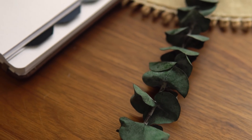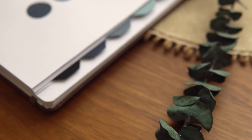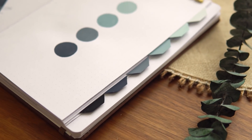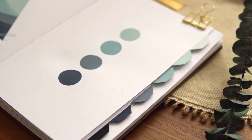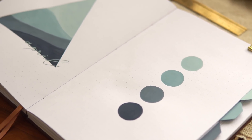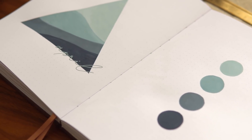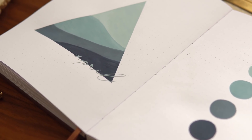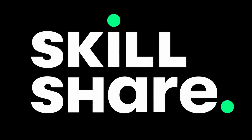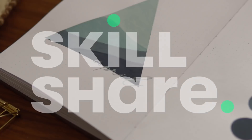Hey friends, Elizabeth here from Plant-Based Bride, back again with another video. Today I'm setting up my bullet journal for April. I can't believe we're already approaching April — I know I say this every month, but every single month it just shocks me that time is rushing by. Today's video is kindly sponsored by Skillshare; I'll chat about them at the end of the video, but for now let's jump right in to April's setup.